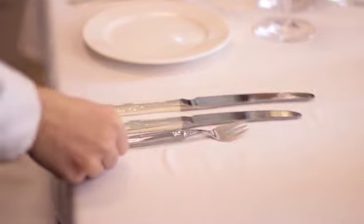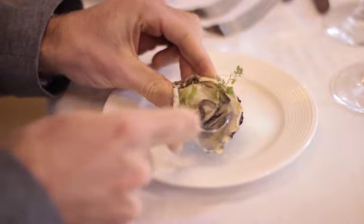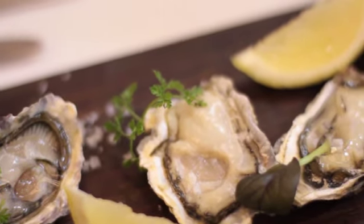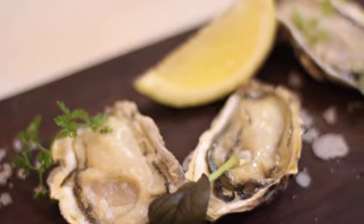Unlike most forks, the Oyster Fork is placed on the right-hand side of the setting — the side that the guest will hold it. Also, oysters are usually served as a starter, so the fork is set on the outside of the other cutlery.